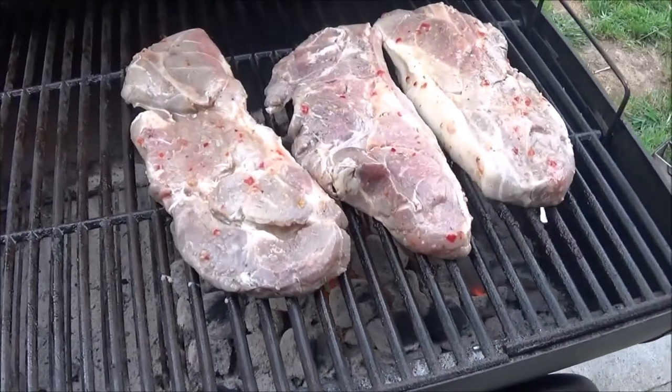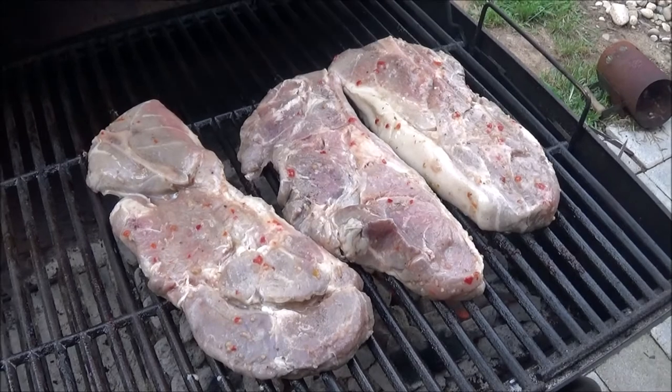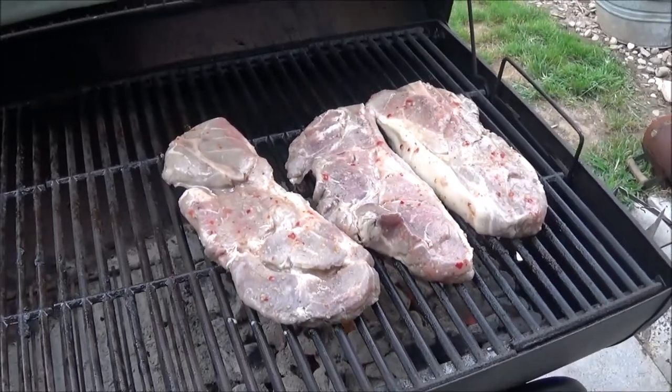All right guys, we gotta hurry up and try one of these things — everybody's coming over and they're going to eat them all up. Very awesome. Thanks for watching the video — I hope you enjoyed it. If you're going to try this, just remember: you gotta babysit them. Flip them and flip them, have some water to keep down the flames, just keep flipping and babysitting them and they'll turn out awesome. Until the next time, take care! Oh man — those are some pork steaks marinated in Italian dressing — I'll bet those are going to be good.